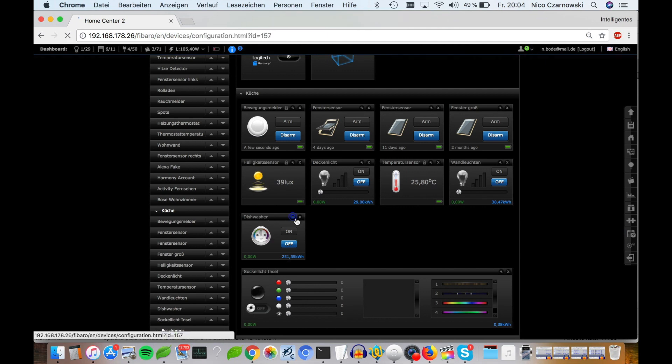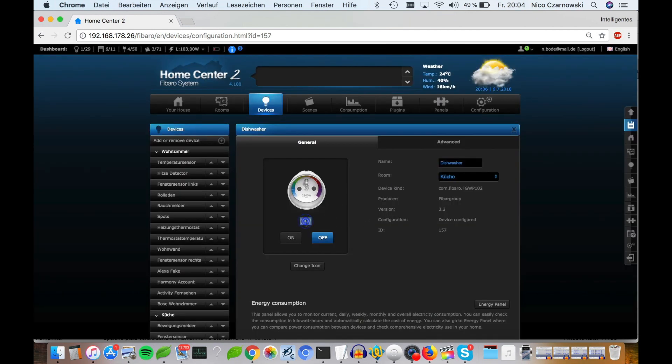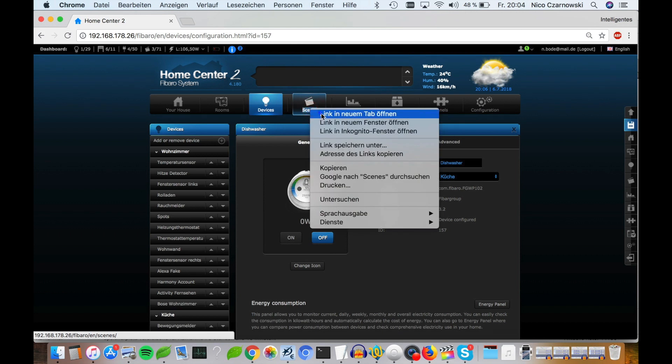So my wall plug is added to the FIBARO home center, and you can see at the moment it needs no energy — the dishwasher is off. The device ID is 157. I copy it here — we'll need it later. And to create a function, we need a new scene.